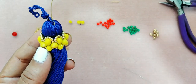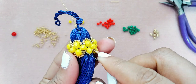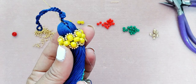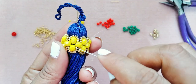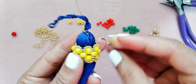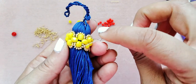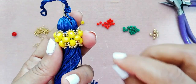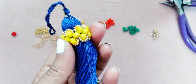Bien chicas, aquí terminamos de colocar nuestras últimas seis mostacillas. Lo que vamos a hacer es pasarnos a la mostacilla siguiente y vamos a trabajar en las mostacillas — vamos a pasar por tres mostacillas y nos vamos a quedar en la número cuatro.